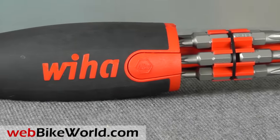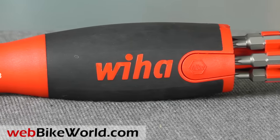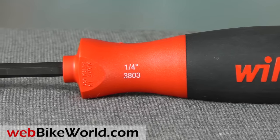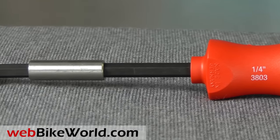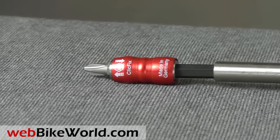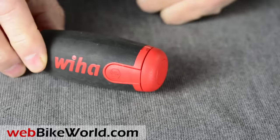The locking collar will hold the bit and prevent it from pulling out as magnetic bits sometimes do. Snap the Click-Fix onto the screwdriver and now you have a longer reach also, which is again handy for motorcycle use. So that's a quick look at the Weeha pop-up screwdriver and Click-Fix bit holder. For more details, photos, and the full discussion, please visit webbikeworld.com.